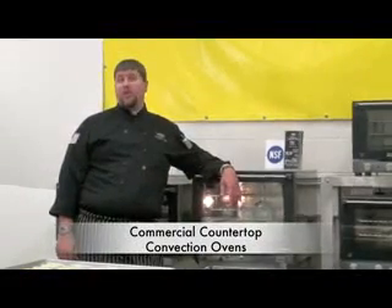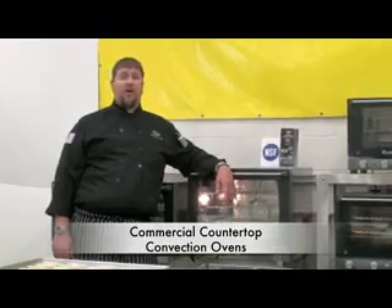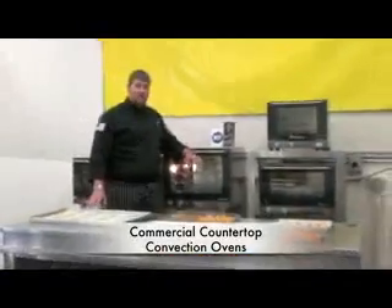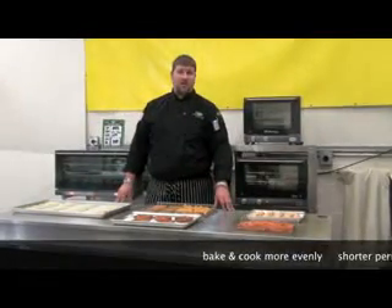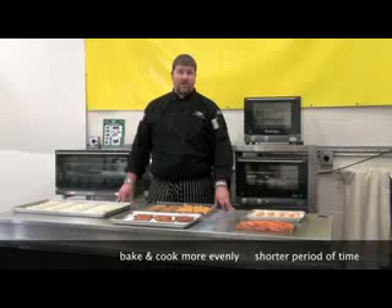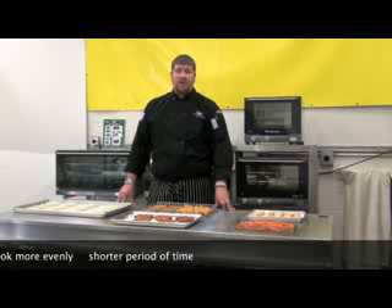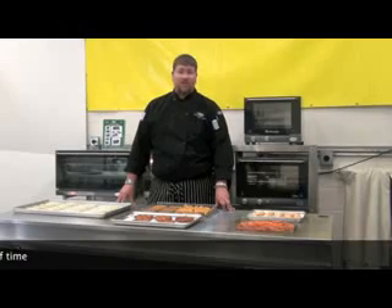Hi, I'm Christopher Kasich, Culinary Manager for CADCO LTD. Today I'm going to talk to you about CADCO countertop convection ovens. As you know, convection ovens bake and cook more evenly and within a shorter period of time than conventional ovens. And for 15 years, CADCO has been the market leader in food service countertop convection ovens.